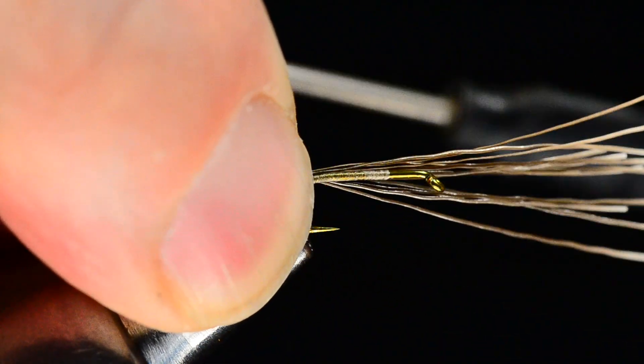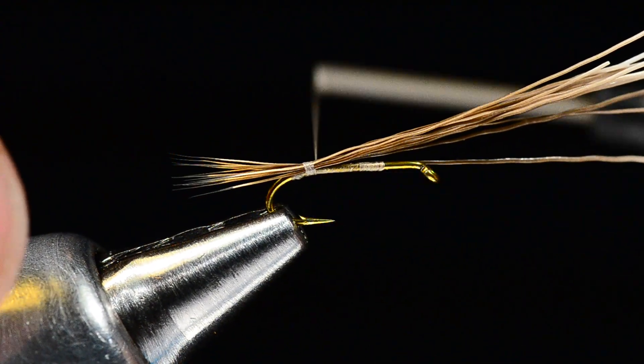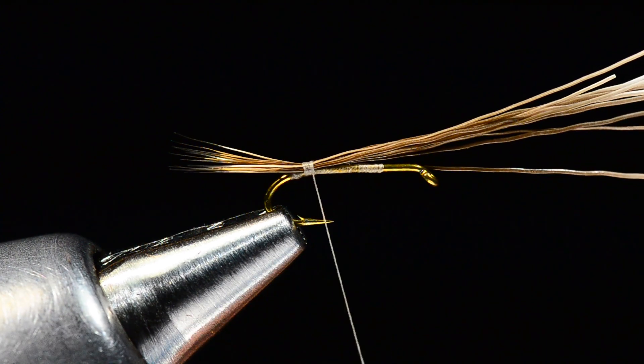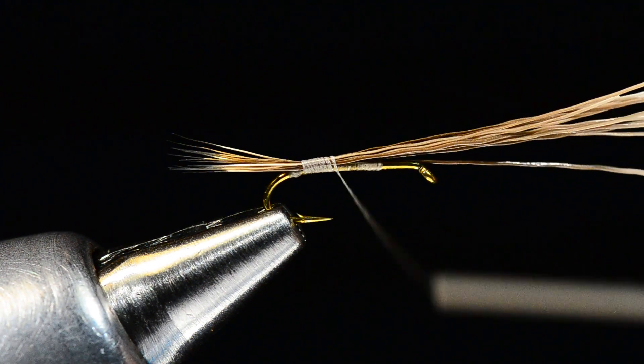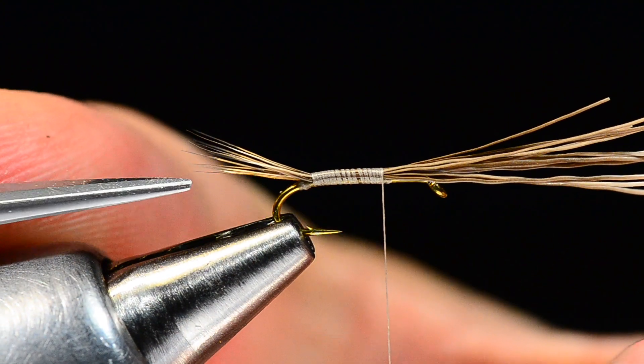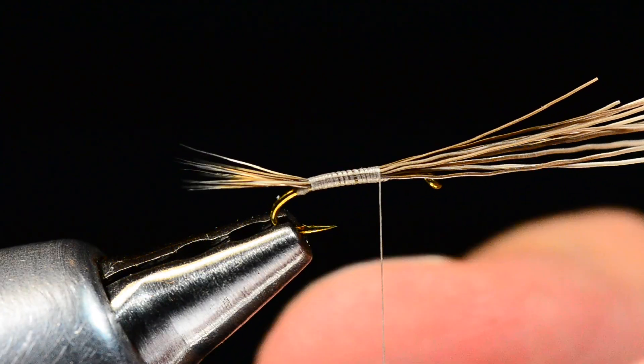When I lay the hair in I'll check the length — I want maybe just a little more than half a shank — and I'll flare that tail out almost like a dry fly tail. Then I'm going to wrap forward over those butt ends up to about the 75% point. I like to split these tails out a bit and trim some of the hair out of the center. I'm going to try to do this where you can see it — it's a bad angle but let me get in there.